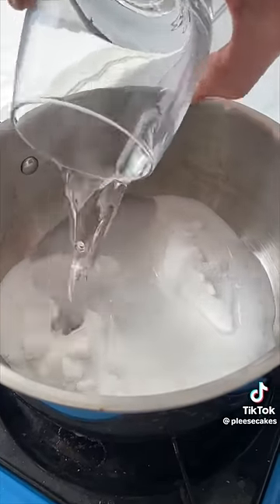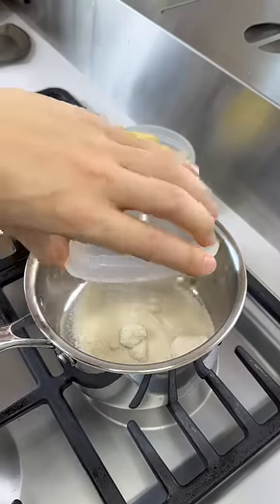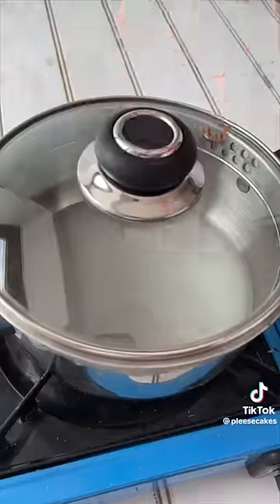We're adding our sugar and just enough water to cover it — 160 grams of sugar and 100 grams of water. Pop on the lid and bring it to a boil.